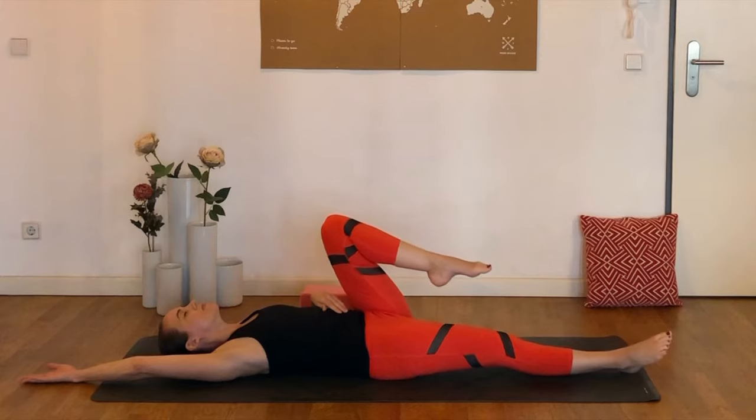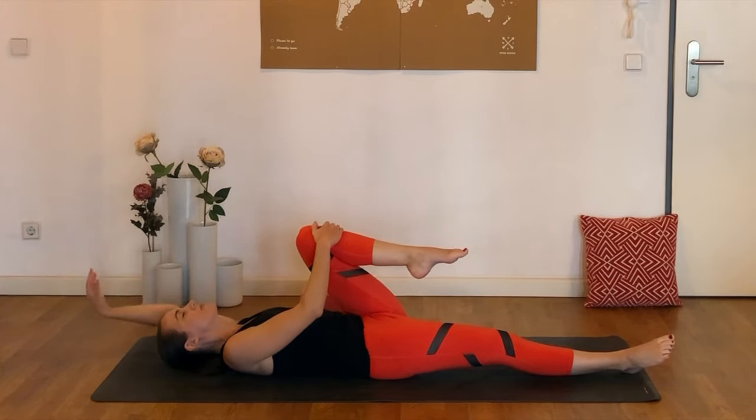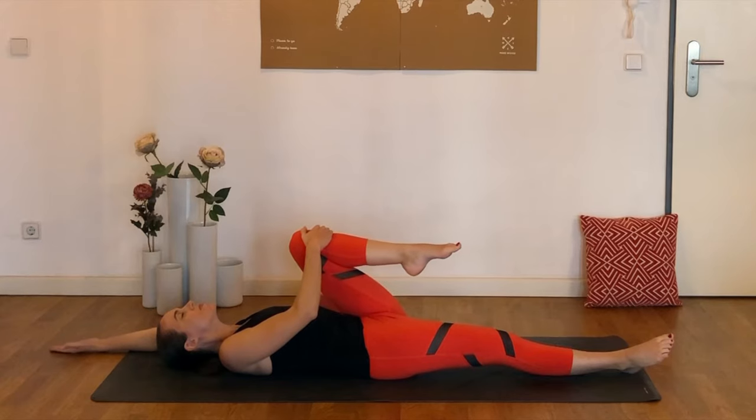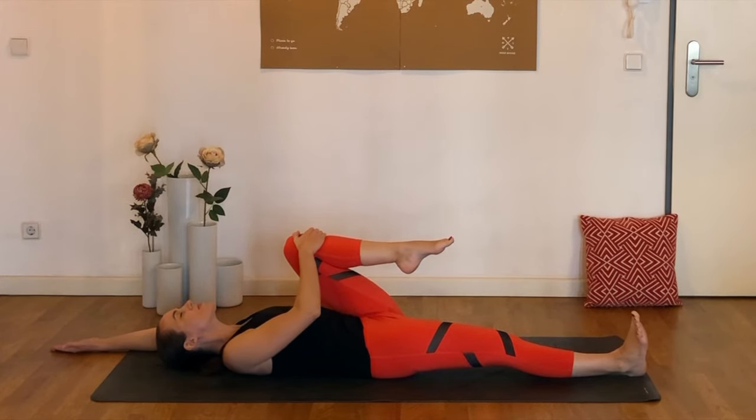As we switch sides, the right leg goes out long, the left knee comes towards the chest, holding on with the right hand as the left arm extends up and overhead. You could close the eyes here, start to settle in some deep breathing, maybe flexing the right foot, pressing that heel away from the body, and just noticing any sensations that come up here.